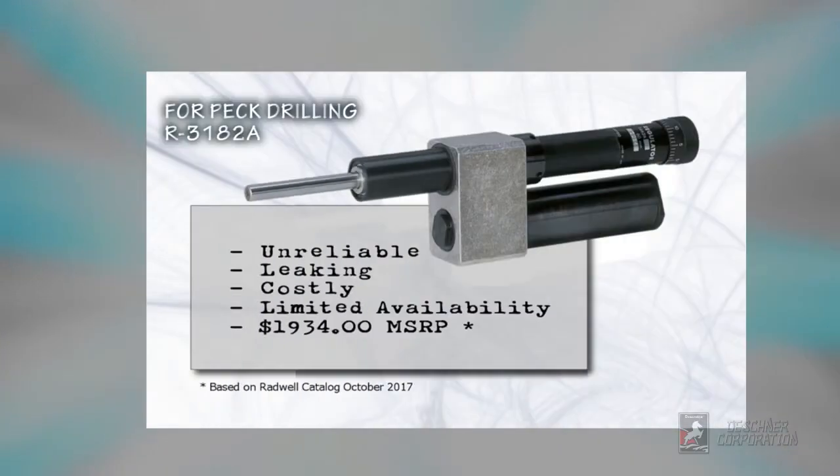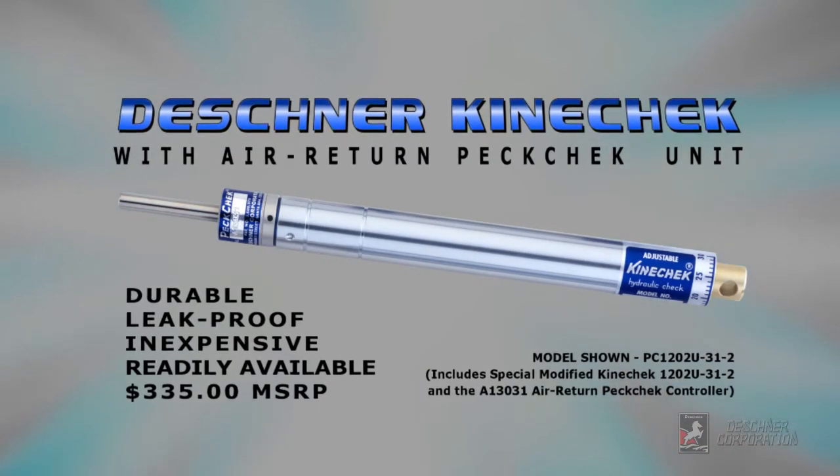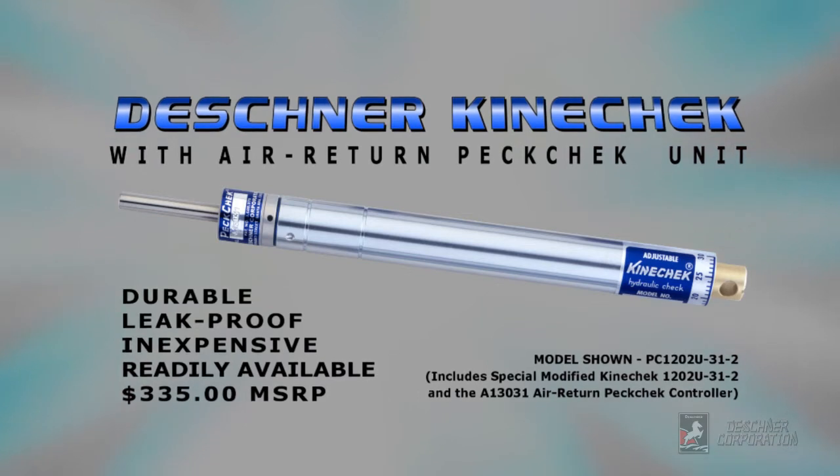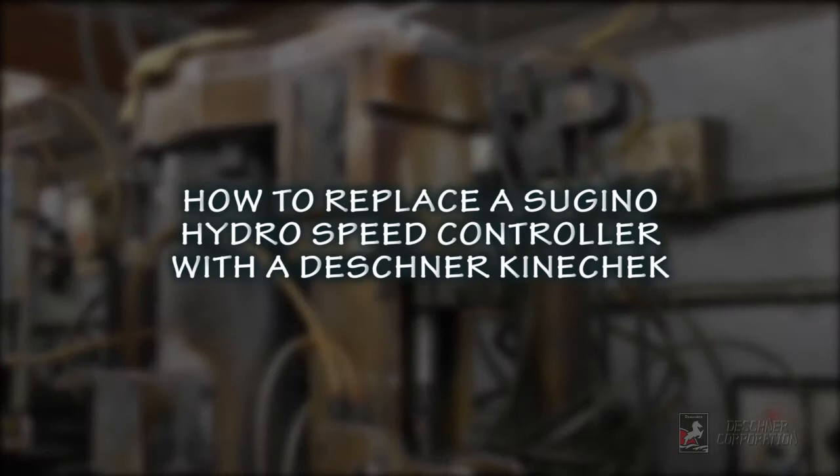If the controller on your Sugino drill is used for PEC type drilling and requires an airline for rod return, it can also be replaced with a slimline or Super K Kinecheck with a PECcheck controller, like the one shown here. Replacing the OEM PEC controller is straightforward and simple. Keep watching for step-by-step instructions.